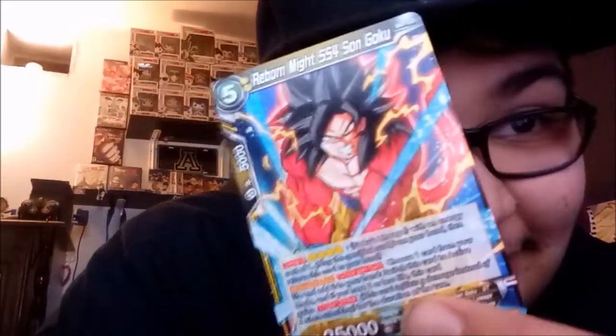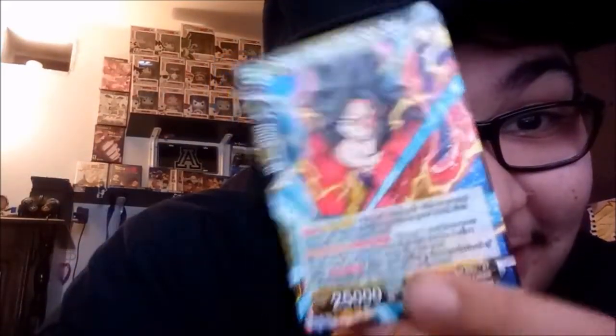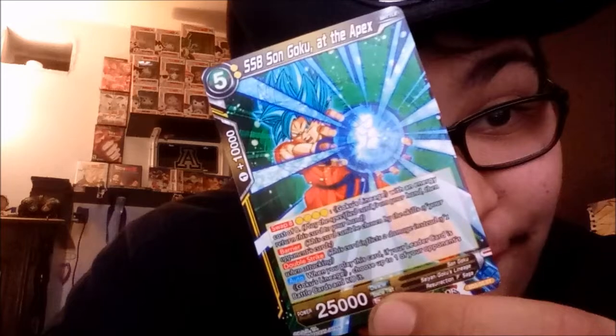We got Reborn Might Super Saiyan 4 Son Goku — oh that's hard, look at this one! Next we got Super Saiyan Blue Son Goku — that's hard, I love the artwork on this one. Resurrection F saga — I think that's when he just learned Blue.